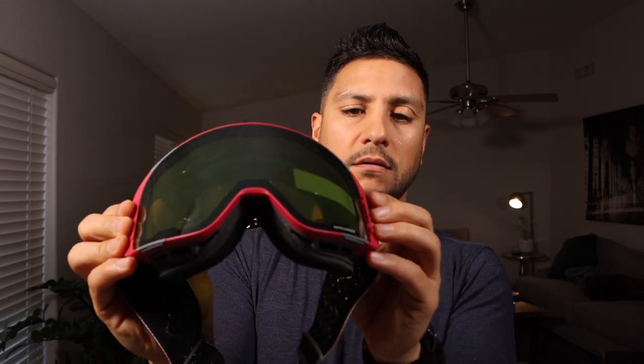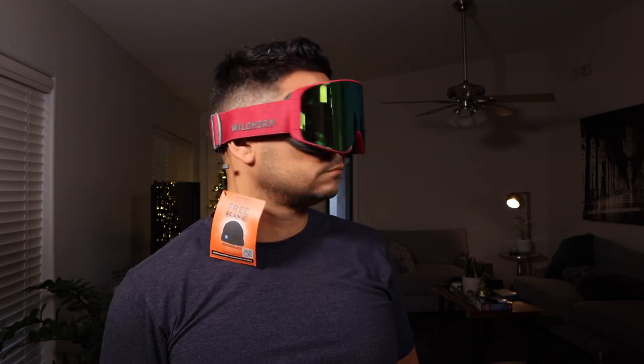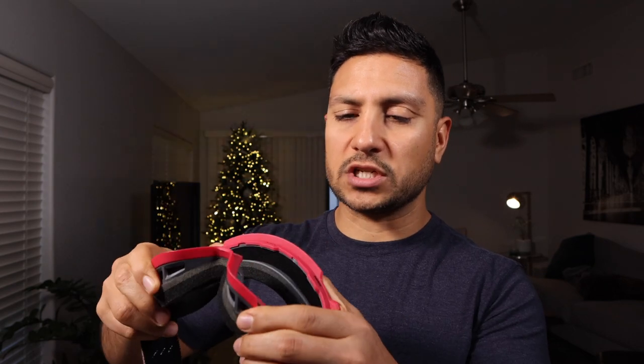Let me show you how easy it is to remove these lenses — they just snap on. This pair of lenses still has the protective film inside, so don't mind that. It's a big lens that takes up a large portion of my face. The frame is a little bit more solid compared to the Rokas, where the lens is completely malleable. Personally, I just like the softer feel of the Rokas.